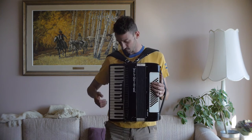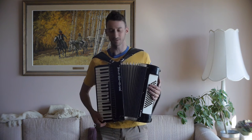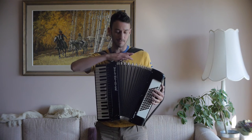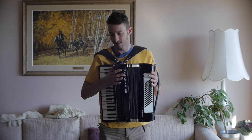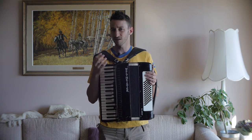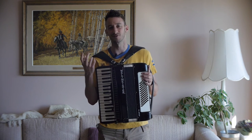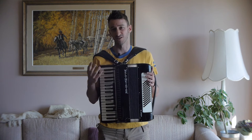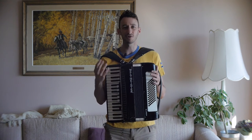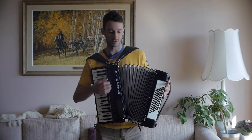The next thing to look for after the registers and voices is whether the accordion smells. Smell the accordion, especially around the bellows. This one just smells like a new instrument. You're looking for any moldy smell — anything that smells like it's been sitting in an attic too long. You'll be wearing it on your clothes so you don't want it to smell, and if there is any mold it's probably going to disintegrate and is not good to breathe.